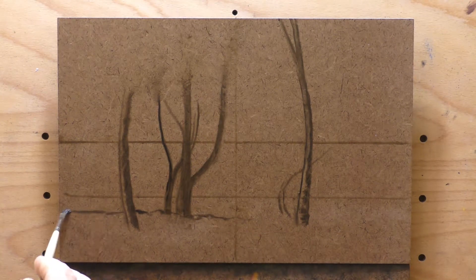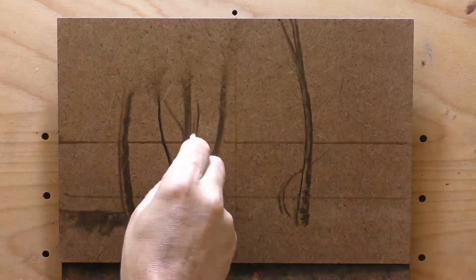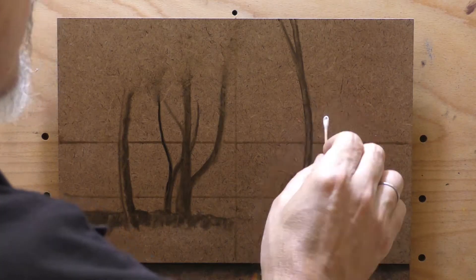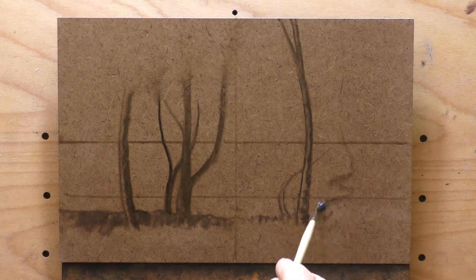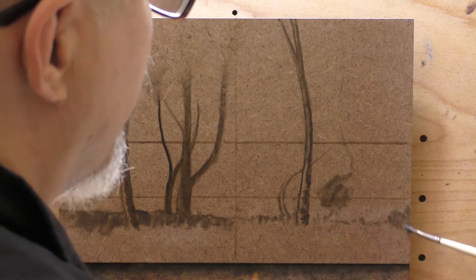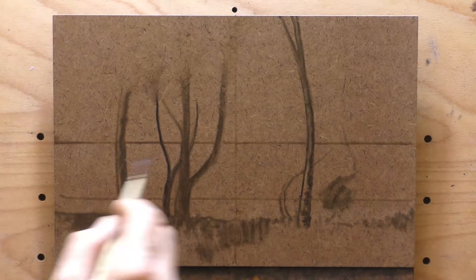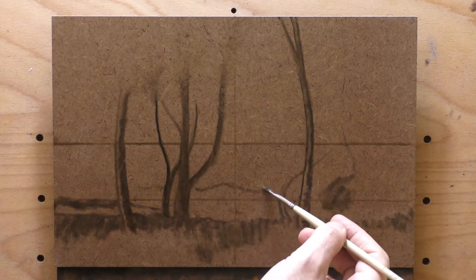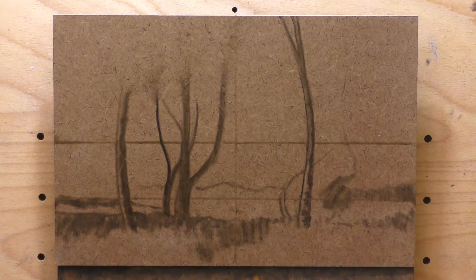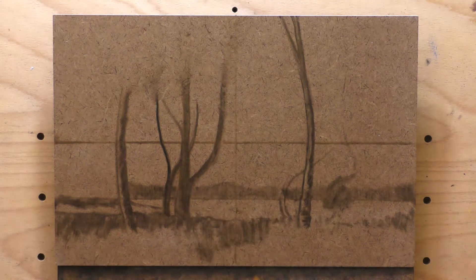Funny enough, that transparency aspect of raw umber usually works in its favor in color mixes. Say you're mixing a blue and it looks fake — you throw some raw umber in there, and you're good to go. That's what raw umber can do for you: dirty up your colors and make them feel natural.